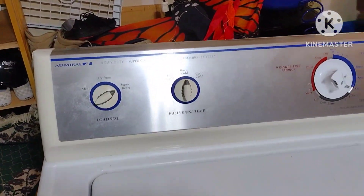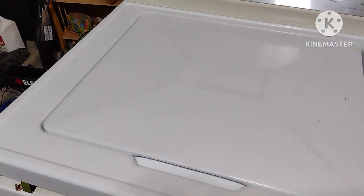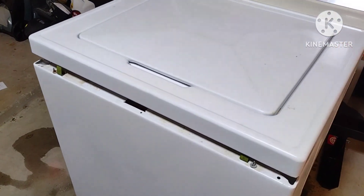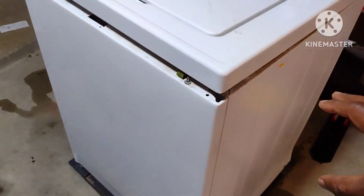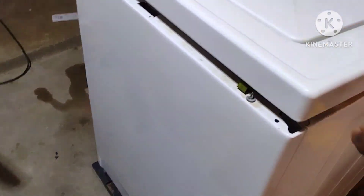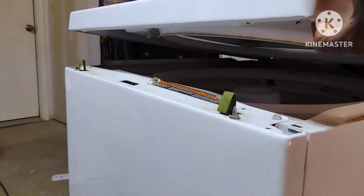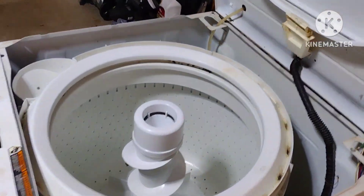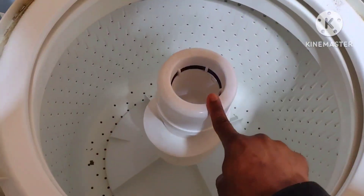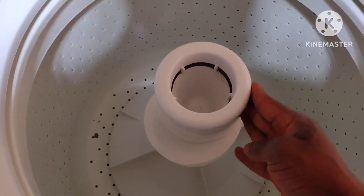This one is Admiral, but the mechanism for these machines is pretty much the same if you have a top loader. I've done some work to it in the past, but this time it's just the agitator. In case you want to open this up — I've already pried it open — with a flat screwdriver, you put it down here and push it up and this will pop open. This is the agitator.